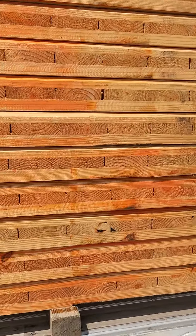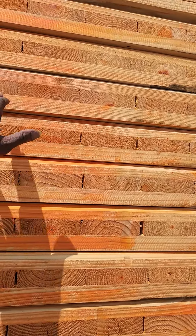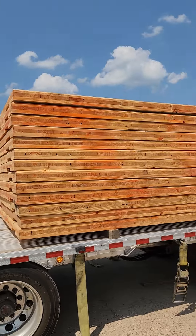Each stack is a thousand pounds — this is heavy wood, y'all. 1, 2, 3, 4, 5, 6, 7, 8, 9, 10, 11, 12, 13. So that's 13,000 on my trailer axles. Spread axles can accommodate 40,000.